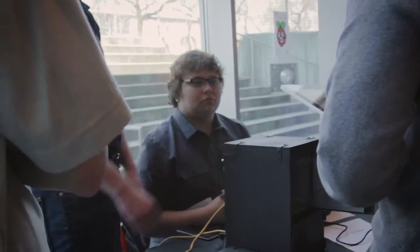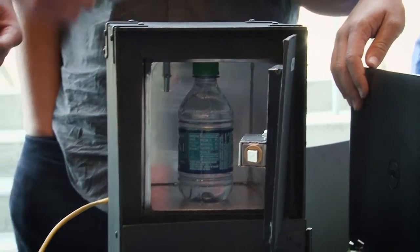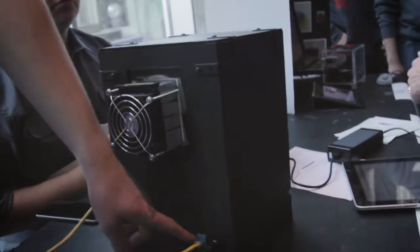My son Vince and his two friends wanted to try their hand at inventing something different — a digital refrigerator. He and his two friends have been working on this project for several weeks: late at night, early in the morning, on weekends, skyping with each other. They were really excited about it, and I gotta tell you, I was pretty impressed. They did a great job.